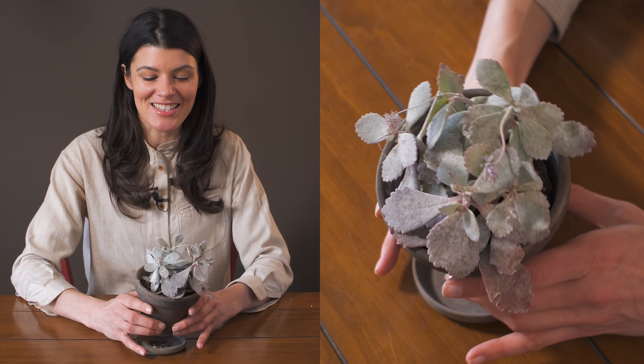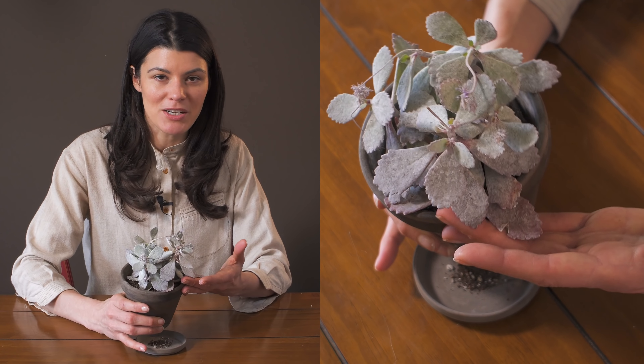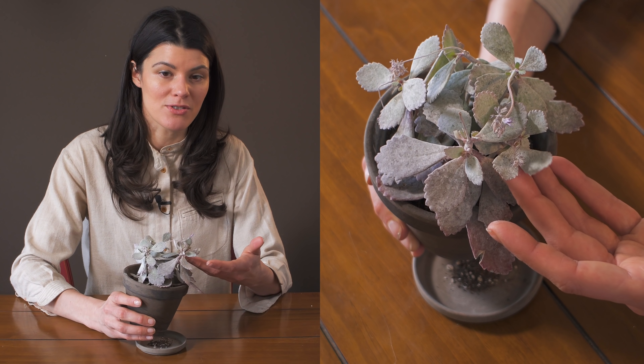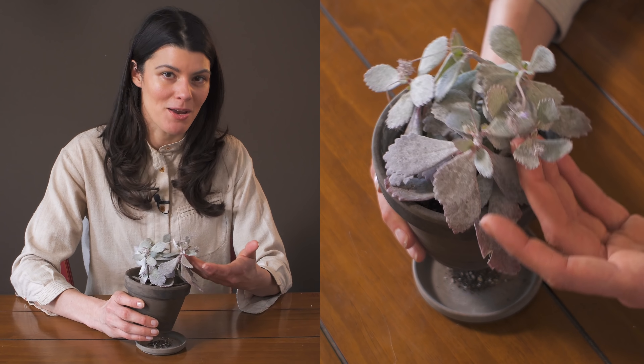Overall, I think this is a great plant to have. It's relatively compact, gives a little bit of a different color compared to standard green foliage varieties. If you have south, southern, or western exposures, then this would be a great plant for you.